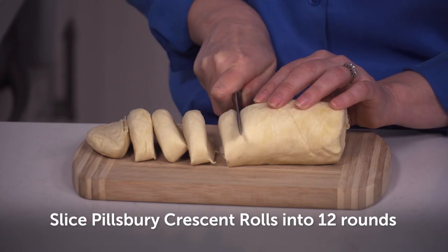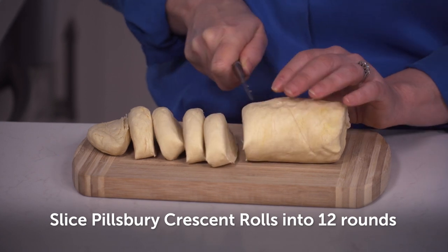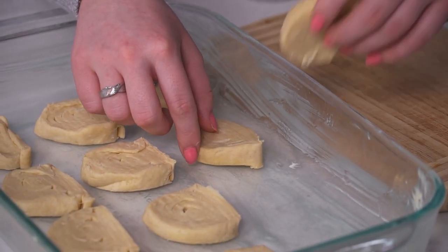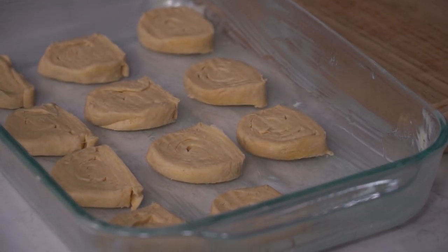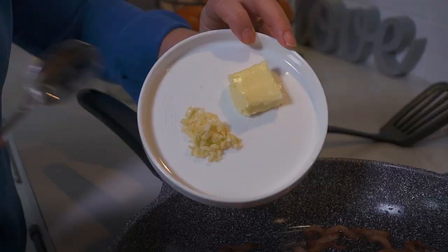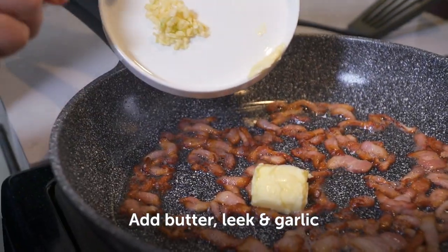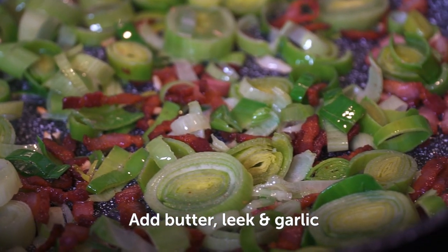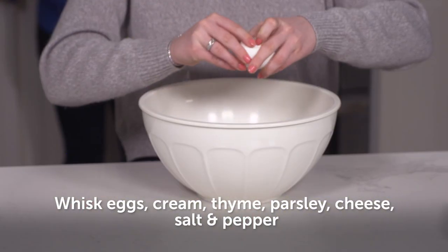Done! What's next, chef? So we're going to slice our crescent rolls into 12 rounds and create an even layer onto the dish. These are awesome — such a huge time saver. You're going to fry some bacon until it's golden, about four minutes.